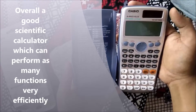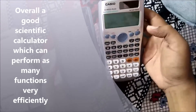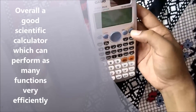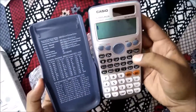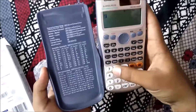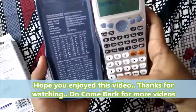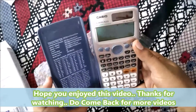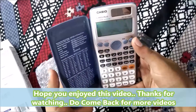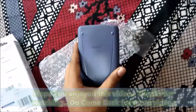This is a good calculator from Casio with three years warranty. It comes with two-way power — it can work with solar power and also with battery. I will show you how it is turned on — and it is now on. That's all for this video, which is just an unboxing of the Casio FX991ES Plus. Thank you friends, see you soon.